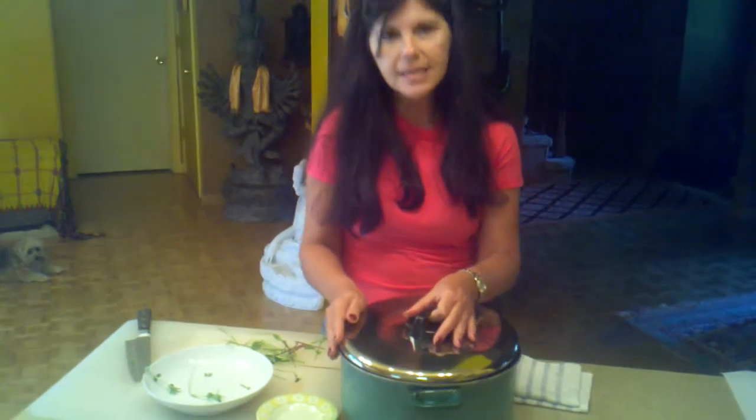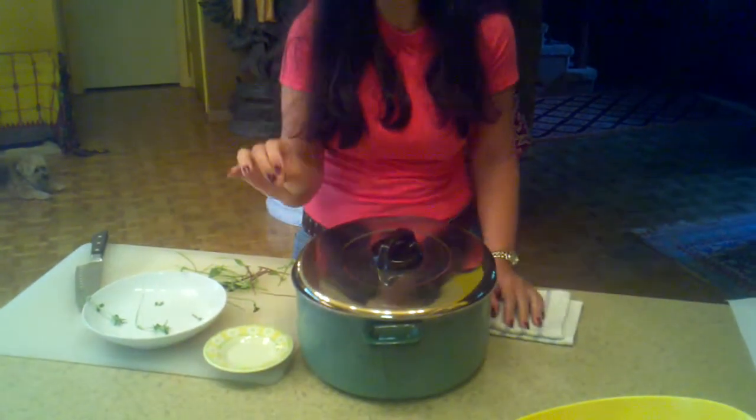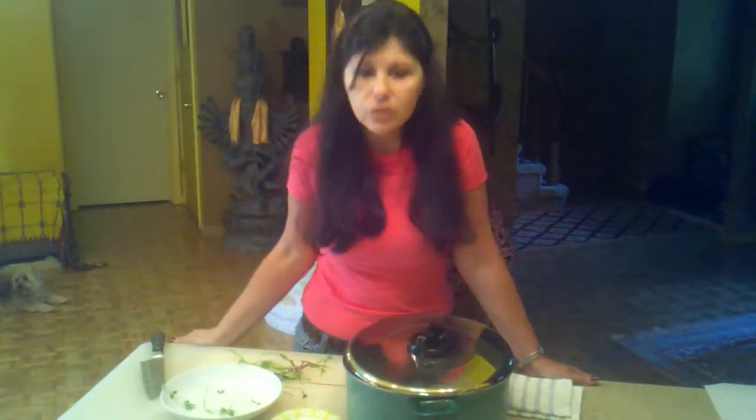I'm going to cover the pot and simmer on very, very low heat for two hours, and then I'm going to stir — I'm not going to stir before two hours. This sauce is probably going to take six to eight hours to make, because we are going to cook it very, very slow. But it will be worth it. So in about two hours I'll come back and show you. See you in a little bit.